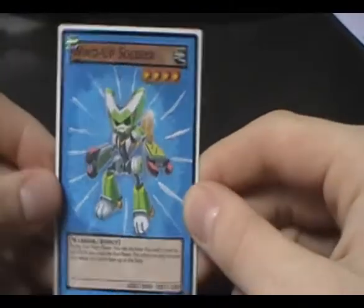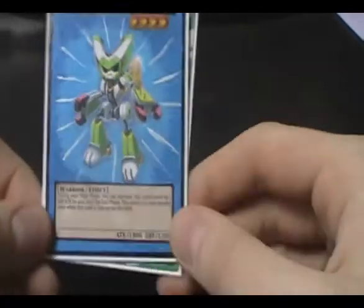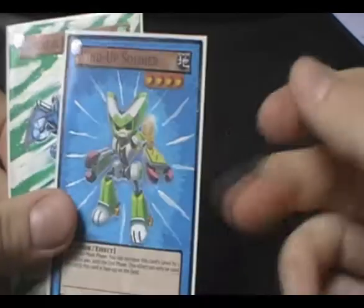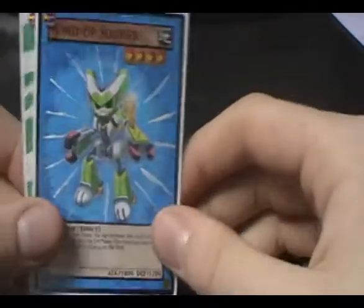Along with this one — Wind-Up Soldier. As you can see, he's got a very complicated background on this card, but I still think he came out pretty nice, he looks really cool. I did the border solid on this card, unlike my other cards which I usually do. Tell me what you think of the black border around the edge.